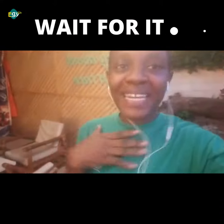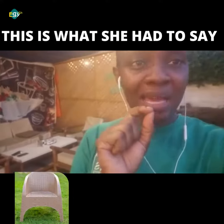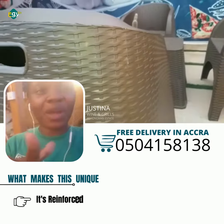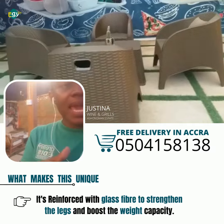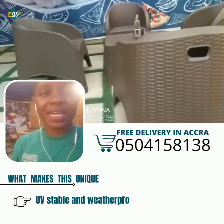Hi lovely people, my name is Justina and we actually purchased some products from EG Ghana and they are simply amazing. I urge everyone out there who needs these chairs for your pubs, your restaurants, and even your gardens — look no further than EG Ghana. They are simply amazing.